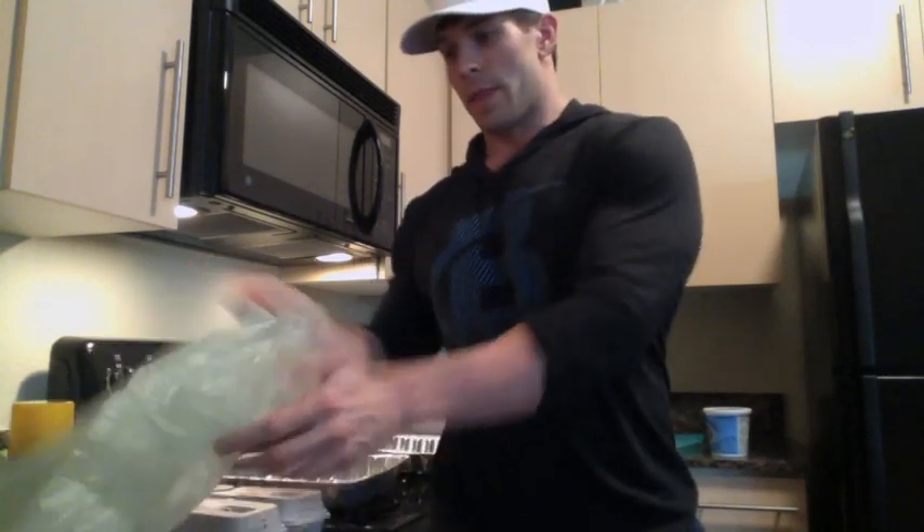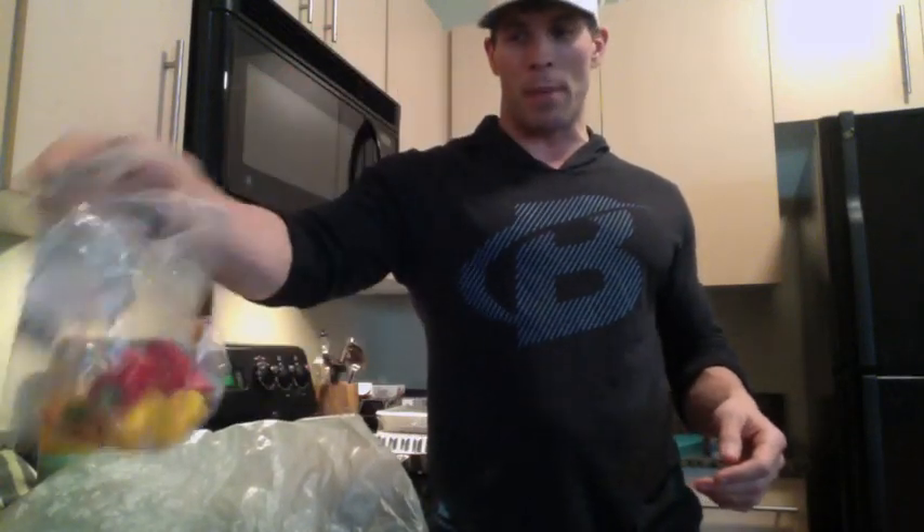I'm going to be using eggs, ground turkey, salsa, corn salsa, a little bit of mushrooms — portobello mushrooms. We're going to be using zucchini, squash, little baby peppers, all kinds of stuff. I'm also going to be using Greek yogurt, tomatoes, and whatever else.